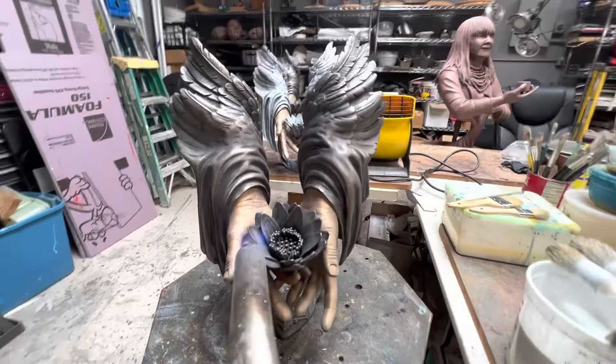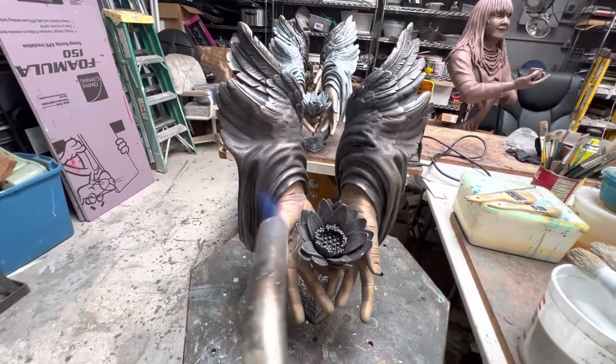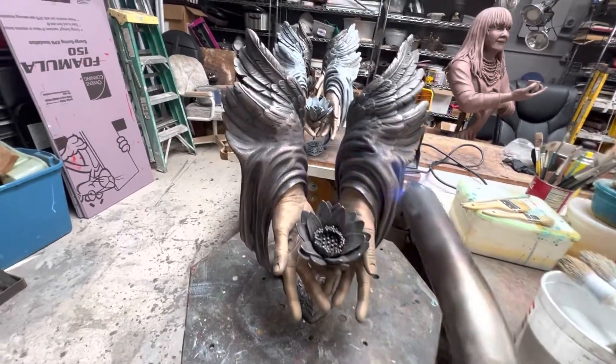This is me applying heat. It looks like I have the other two done in the background, so I'm just doing the third one now.